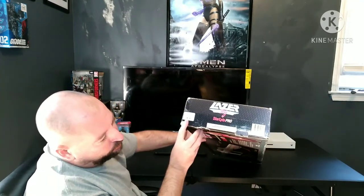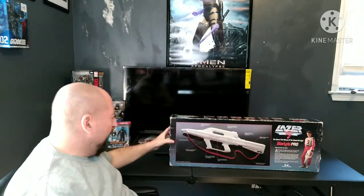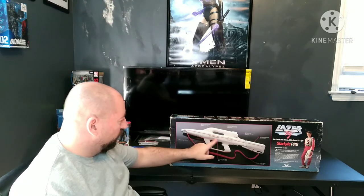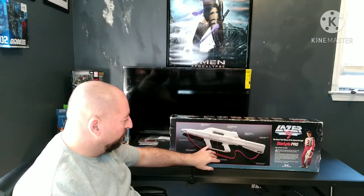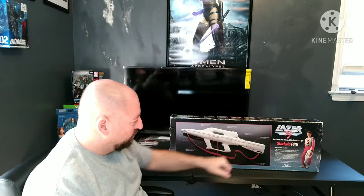There's a Worlds of Wonder proof of purchase sticker. The back of the box explains what all the controls are, which I've never seen and don't know anything about. The only thing I knew about was the extendable, collapsible stock.